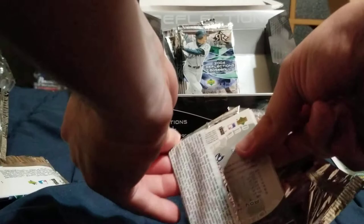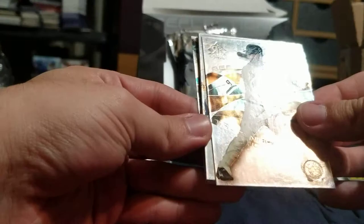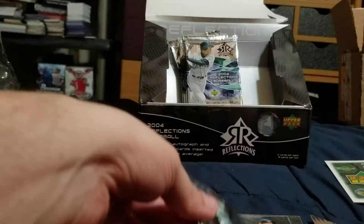Two hits left, I believe, still got like four packs. The cards are kind of stuck. Trot Nixon, Mark Prior — what is this? Gary Sheffield! The relics are Yankees, I can't complain about that. Troy Glaus and Roy Halladay.